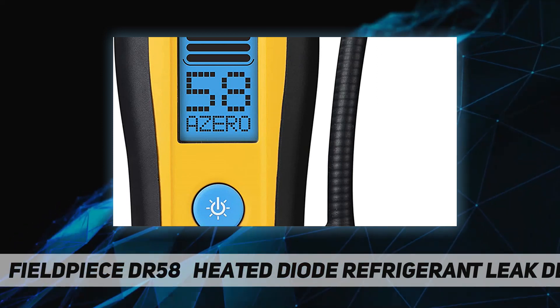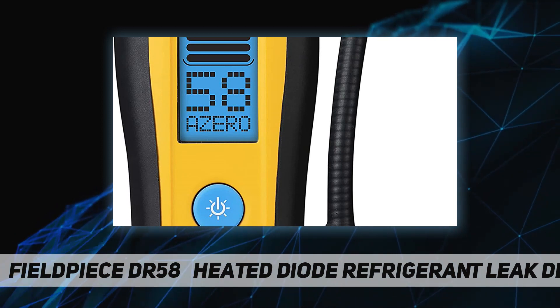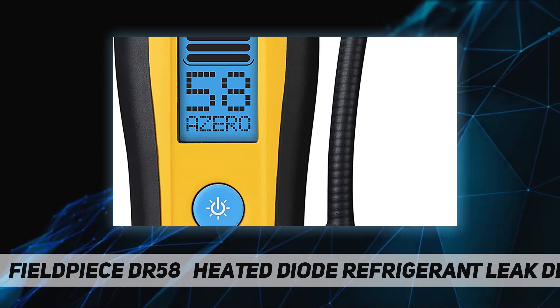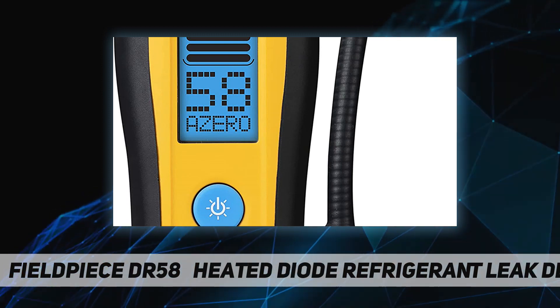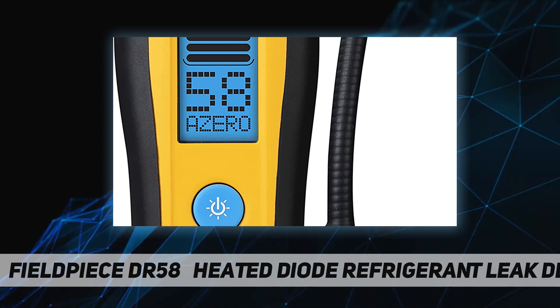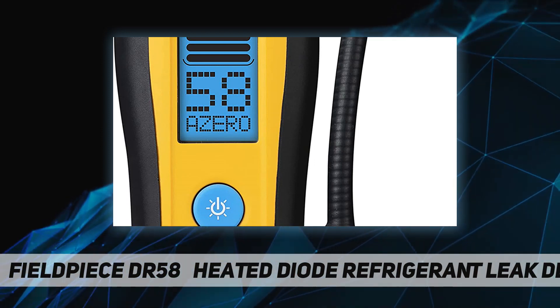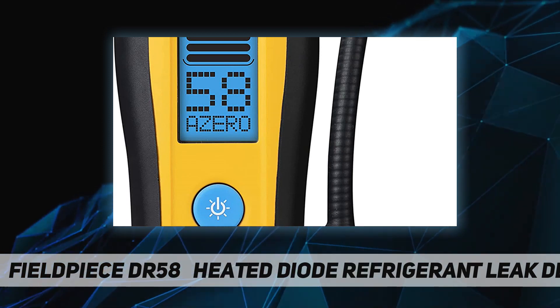The DR58 heated diode refrigerant leak detector helps you find leaks fast in the field. Its heated diode sensor detects all HFC, HCFC, CFC, HFO, and blends. Multiple indicators and sensitivity 20 times higher than soap bubbles make it easy to track down even the smallest leaks in various environments.